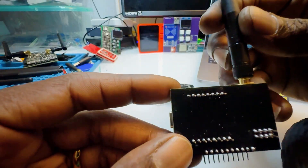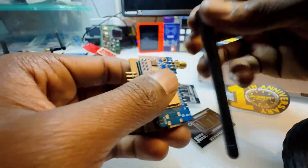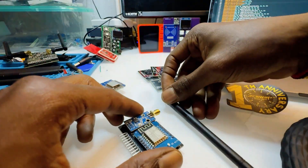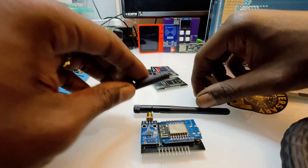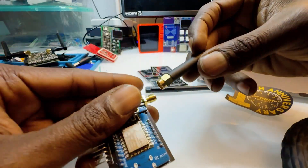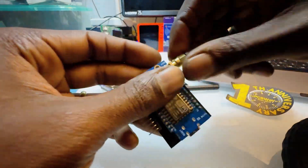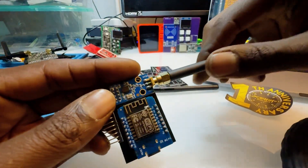Overall it came out really clean. This is a pretty small device that you could just put in your pocket. This is the antenna that a lot of people have — I think it's the most popular antenna that they ship these modules with.